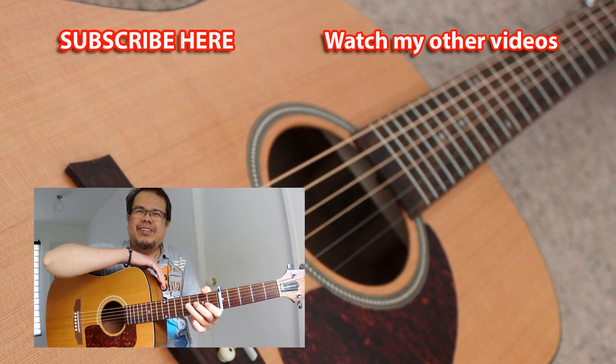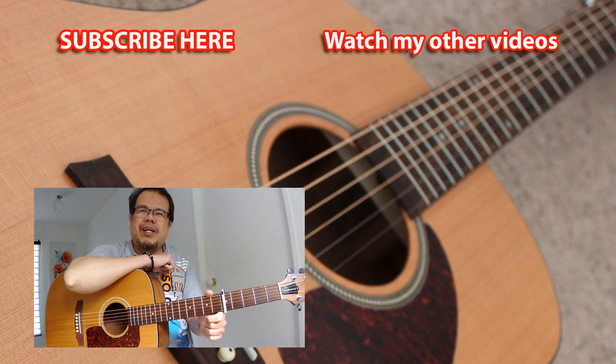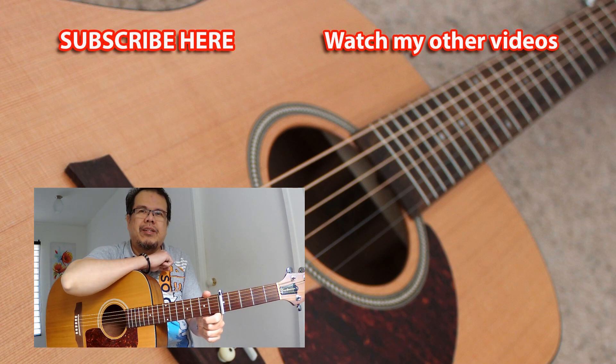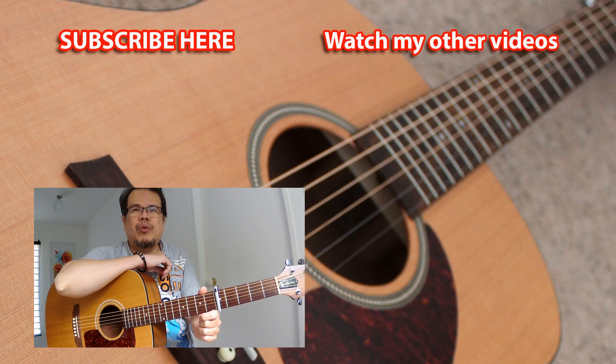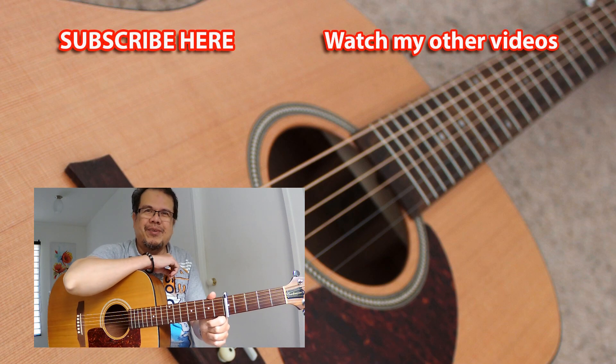Okay, that's it. So again, please subscribe to my channel to see more guitar demos, reviews, fingerstyle covers, and content about accessories as well. So again, this is Edwin — thank you for watching.